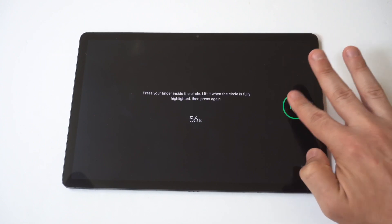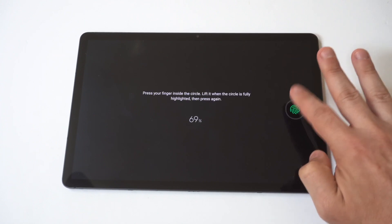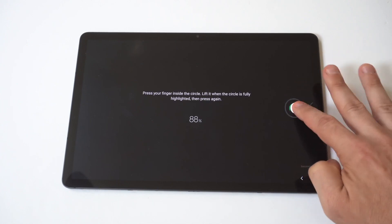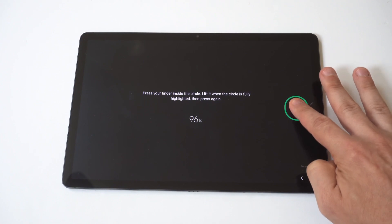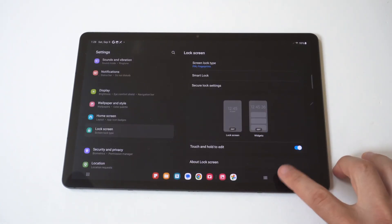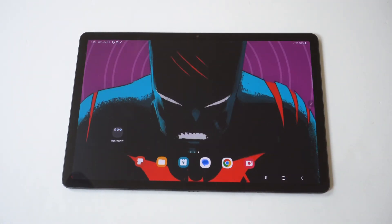You go through this process until you get to 100. You can add multiple fingerprints, and it is a faster way to unlock your tablet instead of having to use a pin, password, passcode, or pattern.